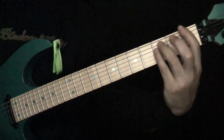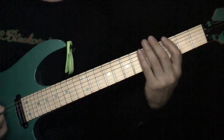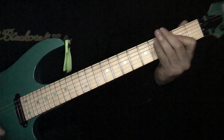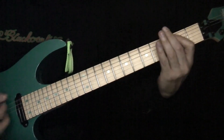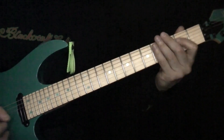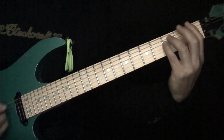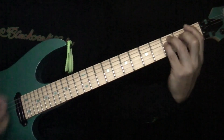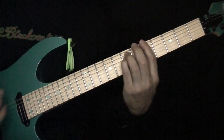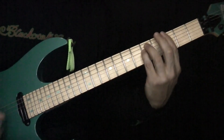Back into the verse. Okay, next part — big build up. You've got your little C power chord, to A power chord, to E power chord, G power chord. Do it again: C, A, E, G. Now we're just switching around the order a bit — F, C power chord, G power chord, A, G, F, F, C, G, C, G.